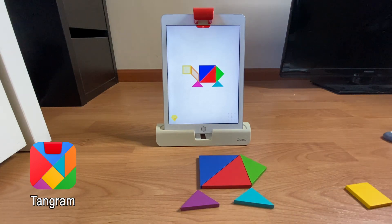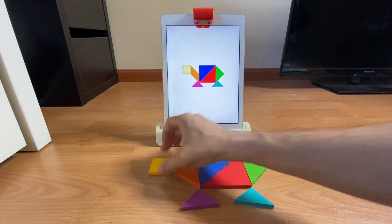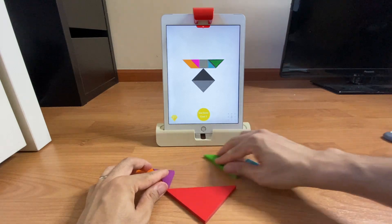In Tangram, there are different kinds of feedback — from matching your physical pieces directly to the on-screen picture, to targeted suggestions of where certain pieces should go. Great for boosting your self-confidence.